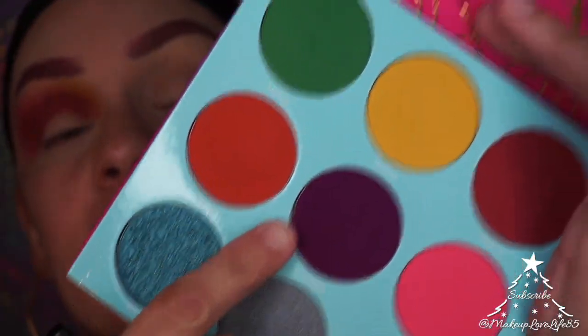My camera started overheating at the six-minute mark, so I had to do the other eye off camera while it cooled down. Now I'm just going to show how I completed the look on this eye.